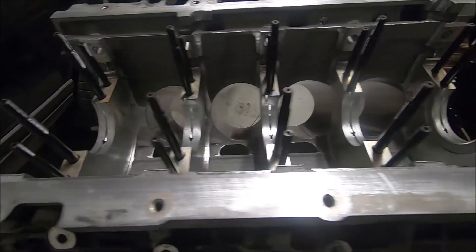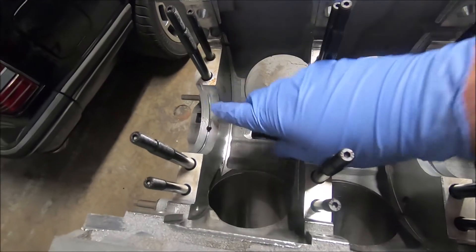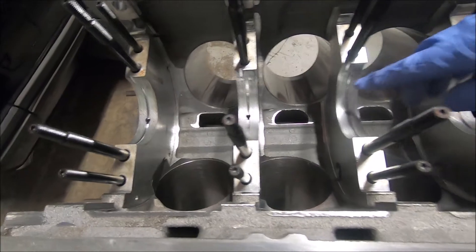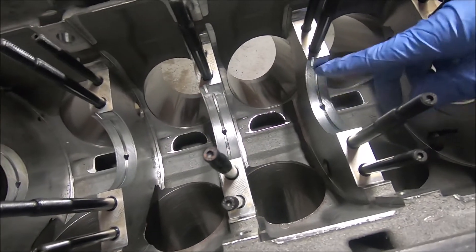Now the main studs are in. The ones without the longer studs are in the back. Now I'm going to wipe down this area really well so we can get to work on our bearings and get those inserted. You want this area really clean.